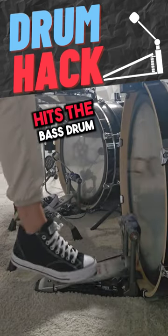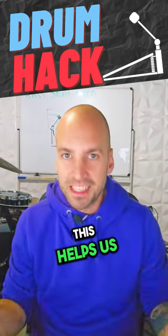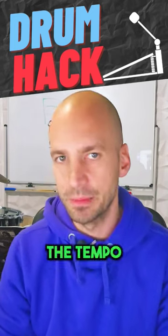Right after our bass drum beater hits the bass drum, the beater weight is actually pulling the beater all the way back. This helps us to increase the beater swing and it slows down the tempo.